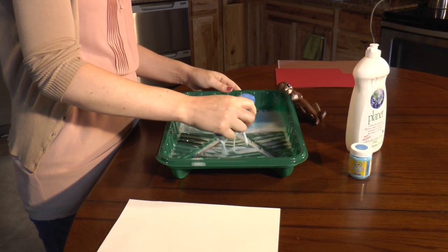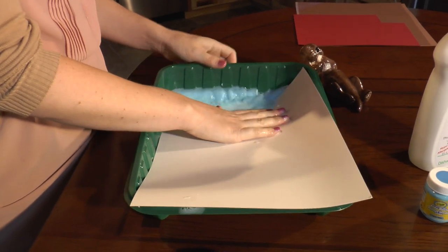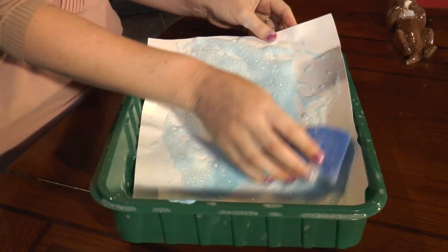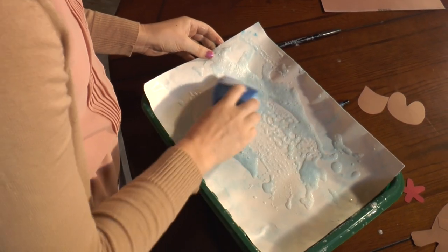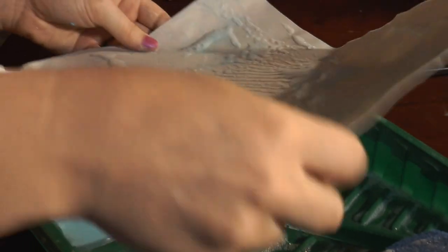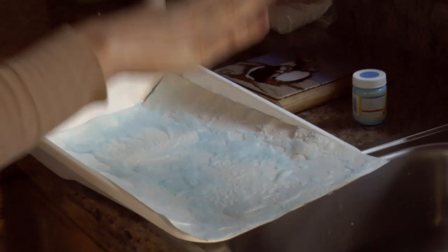Now that I got it nice and sudsy, I am going to dip my watercolor paper into the water. Once your paper is all wet, take the sponge and move around the soap suds on the top, just like this. Now that I have it all full of suds, I'm actually just going to leave it on a flat surface to let it dry. It's going to create this really neat bubble effect.